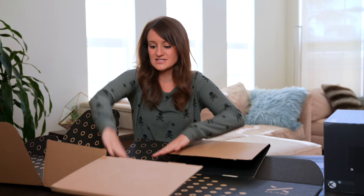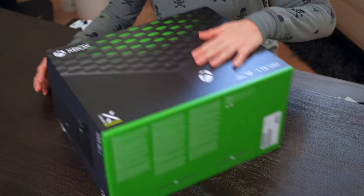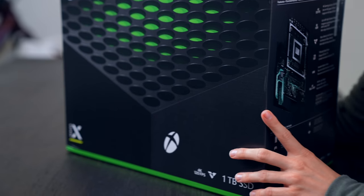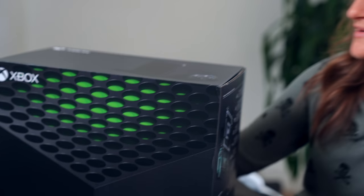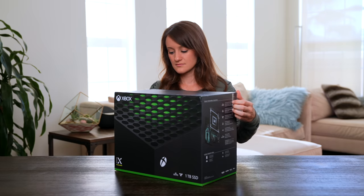The box is a good representation of the look of the Series X. It's so nice. Are you guys ready for some 4K 120 gaming as well as 8K HDR as well as one terabyte solid state drive? Because I am. Let's open it up.